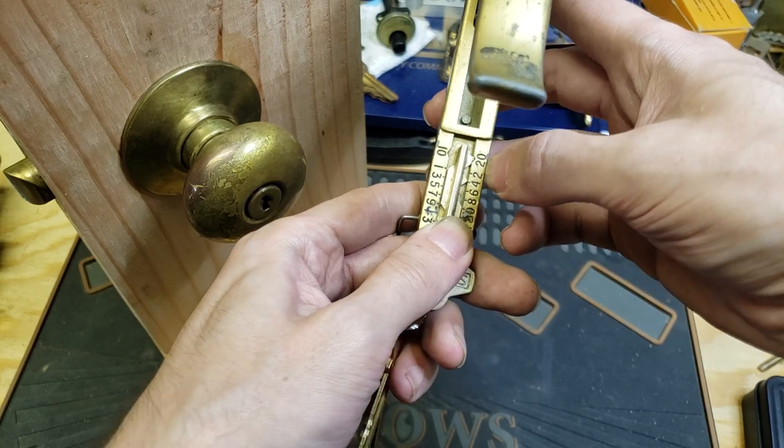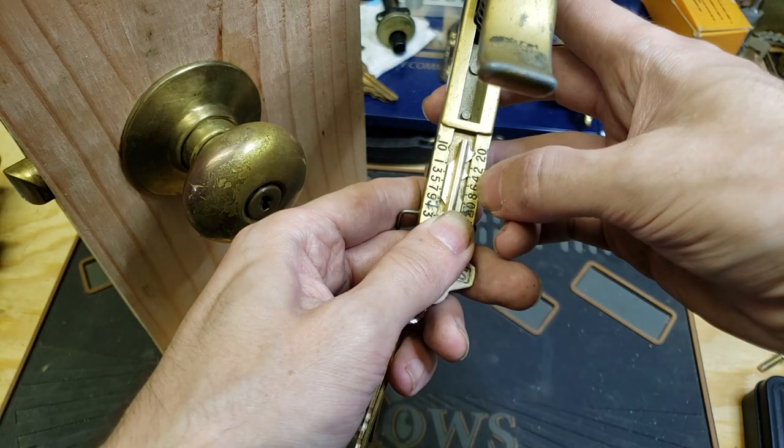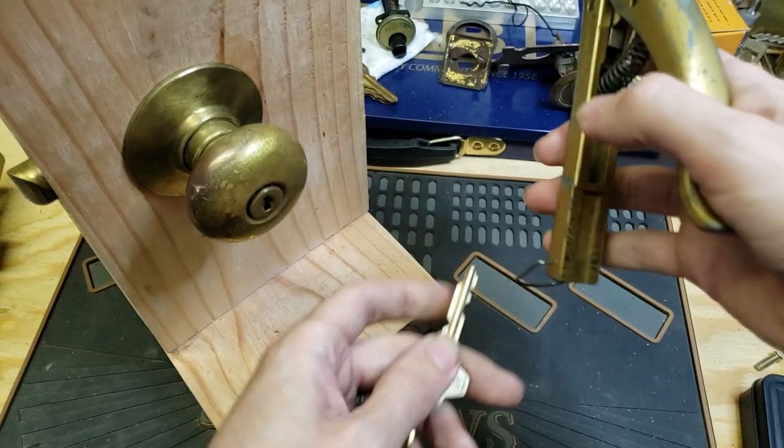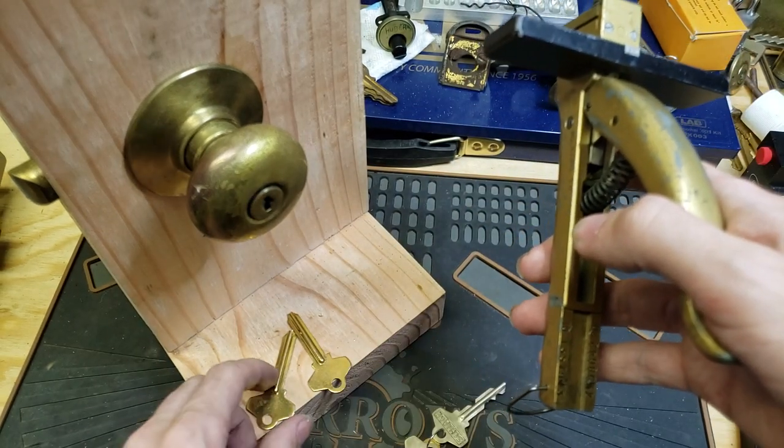So we have 10, 2, 6, 8, 1. Alright — 10, 2, 6, 8, 1.